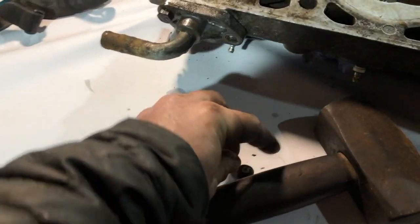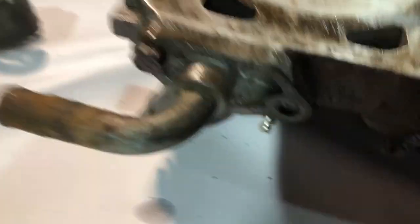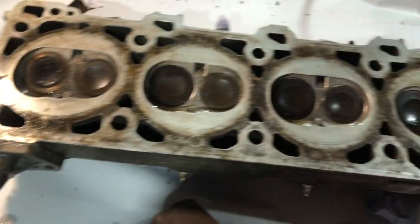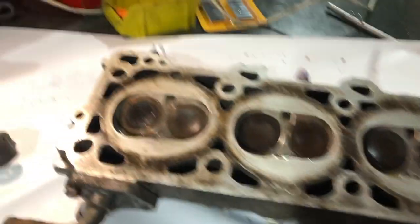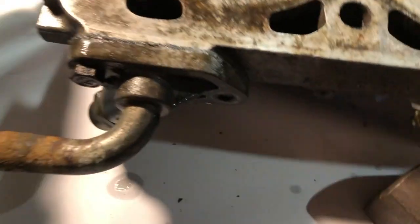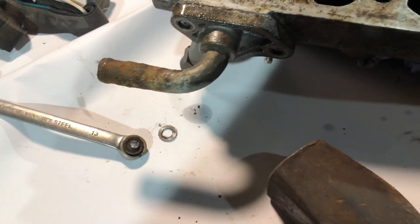Another casualty - just been trying to whack that off. I've now got a broken bolt, just prior to stripping the cylinder head. I thought that might happen. And that's two. Excellent.